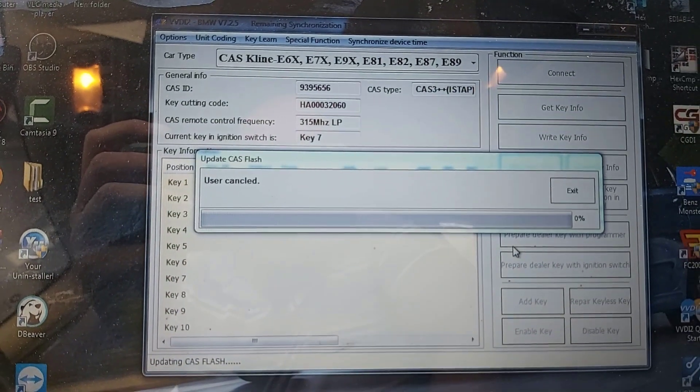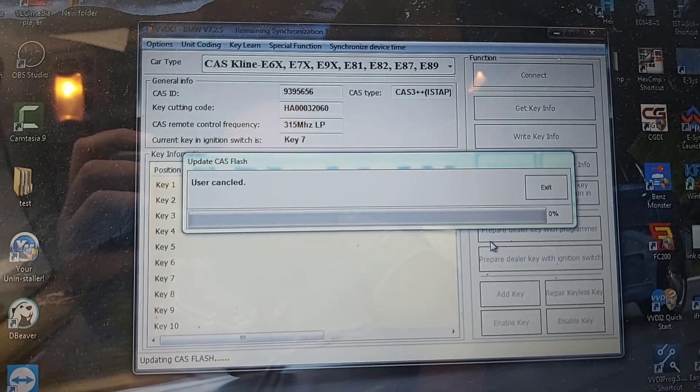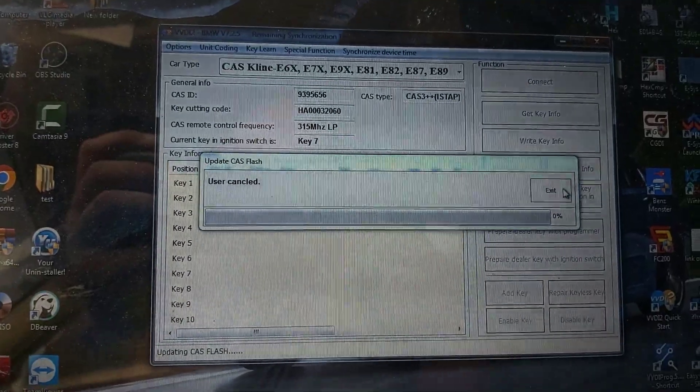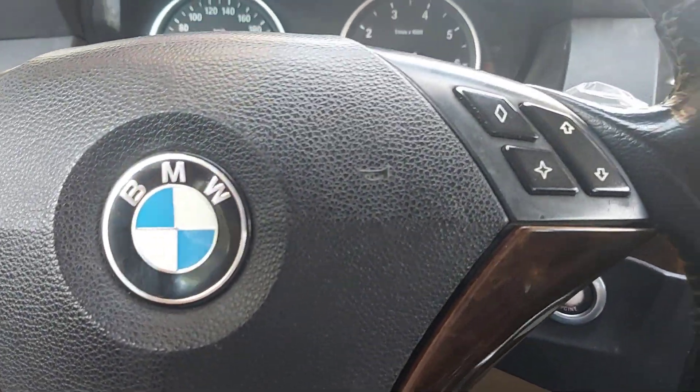Notice here: current CAS can't update firmware via OBD. If you want to update firmware, connect CAS to CAS plug. Now I will remove the CAS and connect on bench.